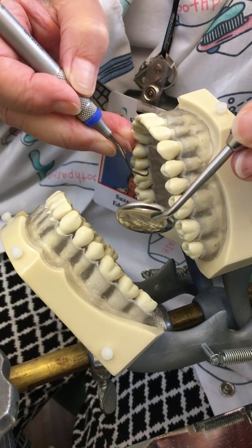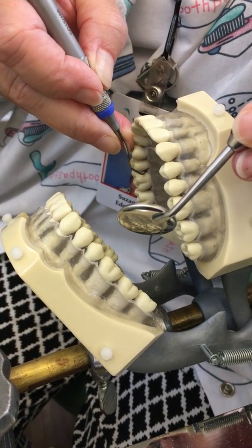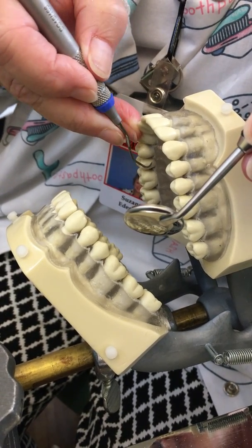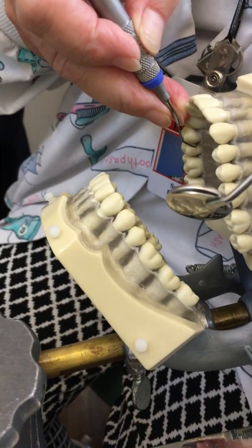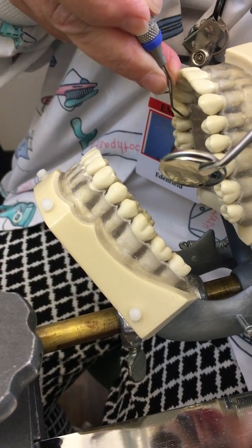I'm going to overlap my strokes. Lateral pressure on the coronal but not the apical. Strokes are continuous. Modified pen grasp — firm grasp, firm fulcrum.